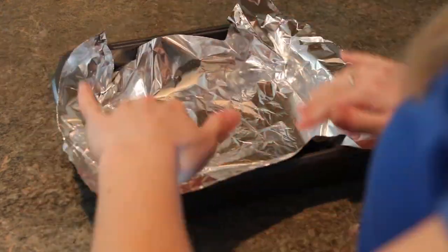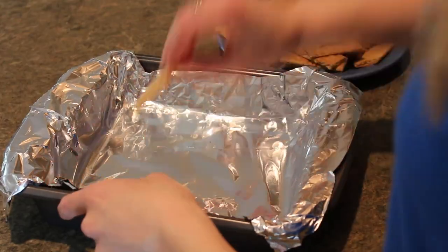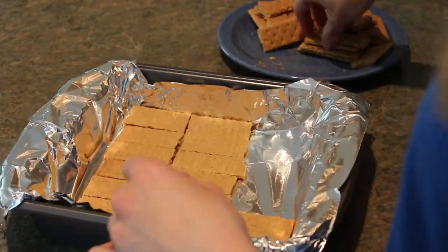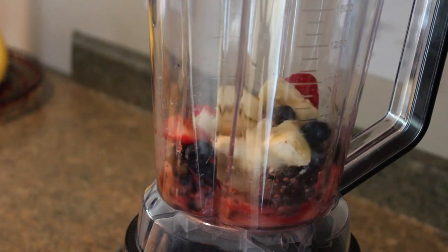First, line your pan with aluminum foil, making sure the foil hangs over the edges. Next, lay out the honey grams in three rows of seven on the bottom of the pan. In a blender, pulse the fruits until just blended.